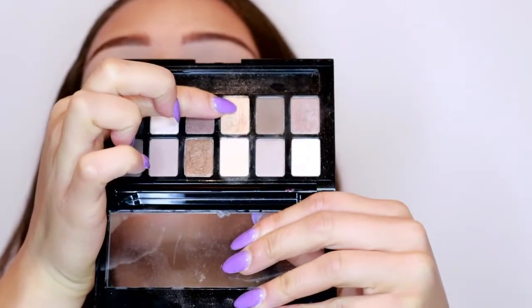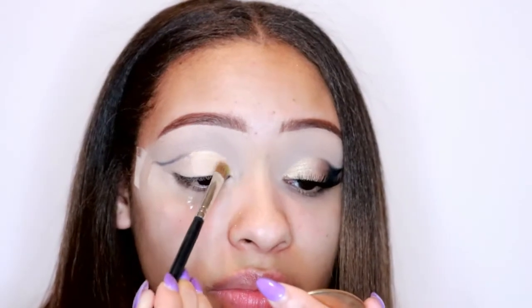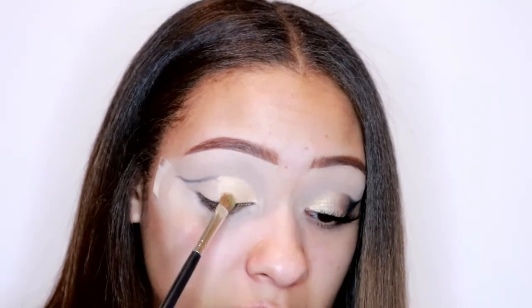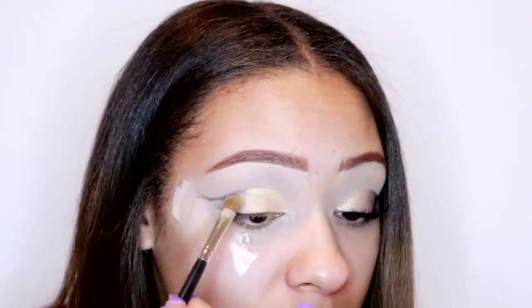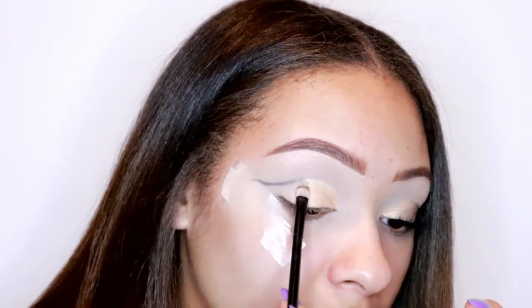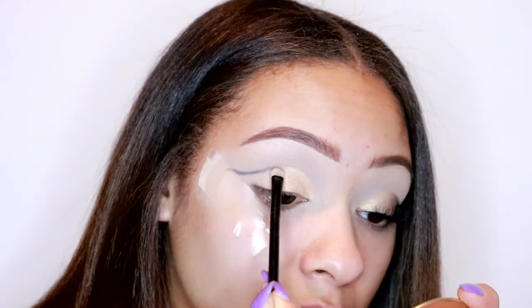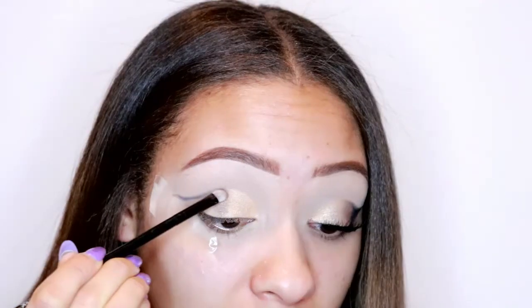I take that gold shade and heavily pack it at the beginning of my eyelids, straight on top of that concealer - the concealer is there to really make sure it's stuck down and I want to pack it really heavily so it's pigmented. Then I take a bronze eyeshadow and place it in the center of my eyelid; this is going to help blend between the nice golden shade at the beginning and the black shade I'll use at the end of my eyelid to create that wing.